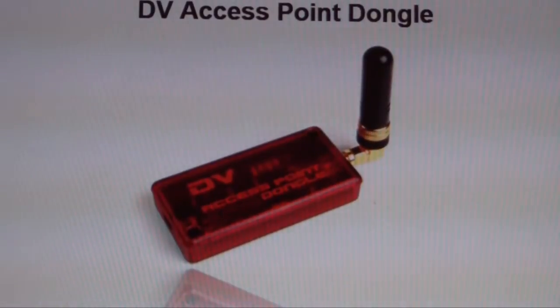Wanting to extend that coverage and not be limited to just around the house — I work approximately six kilometres away from here and would like the ability to access from at least work. So I needed to look at something a little bit more powerful than the DVAP dongle.